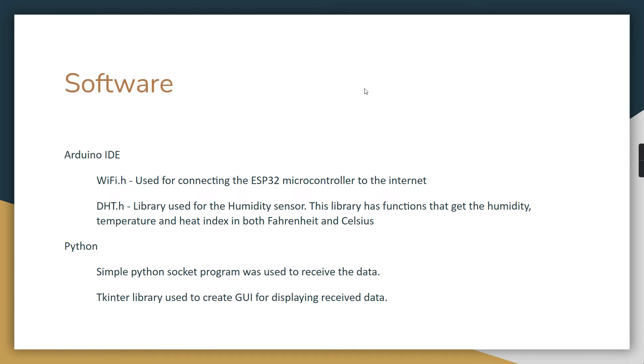For software, we used Arduino IDE to program the microcontroller, using two specific libraries: WiFi.h and DHT.h. The WiFi.h library was used to connect the microcontroller to the internet — it made connecting to our home network very simple and allowed for good configuration and data transfer between client and server. DHT.h was the library for the humidity sensor, providing functions for getting humidity, temperature, and heat index in both Fahrenheit and Celsius.